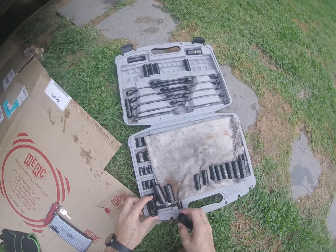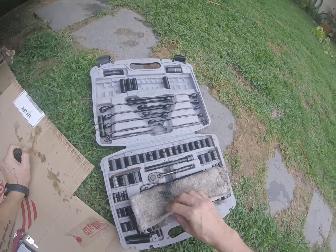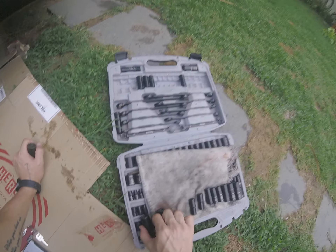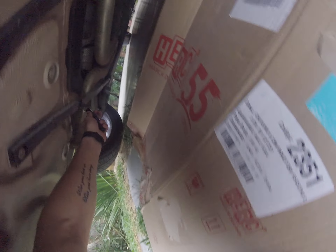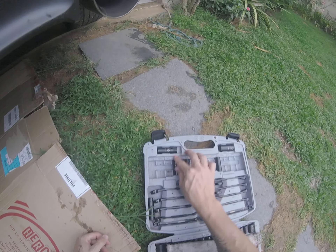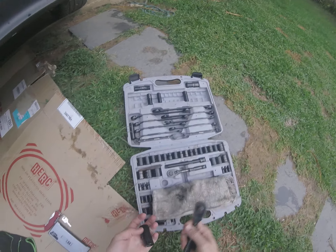I need something bigger than that — three quarters maybe. Yeah, three quarter. The other one I think is nine sixteenths. Here it is — actually no, it's a half inch. So that goes back, half inch, and I need this.